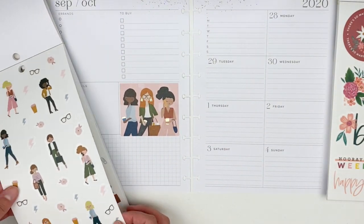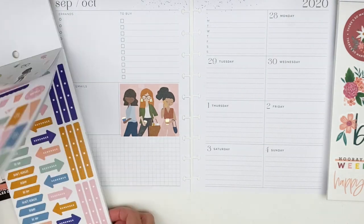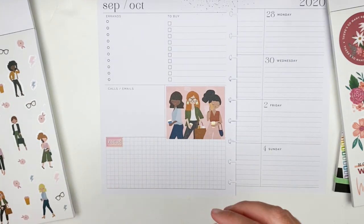We're going to put it right in the middle so that it's kind of the statement of the layout. Then I'm going to grab this strip of floral stickers and line the bottom of the left page with them.